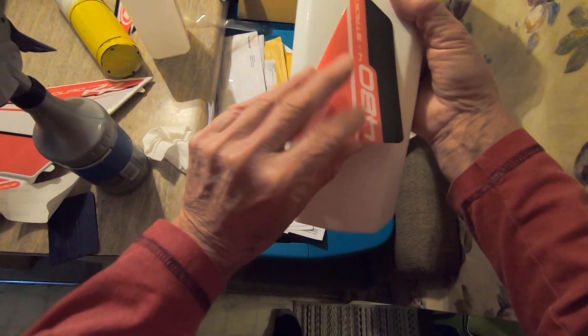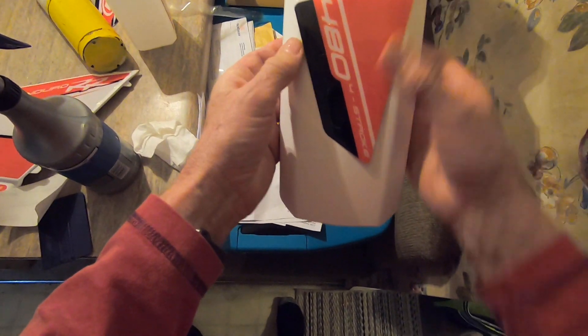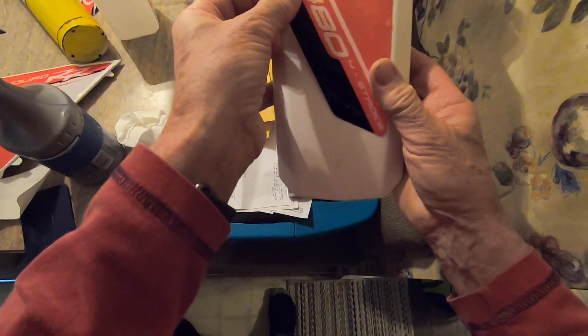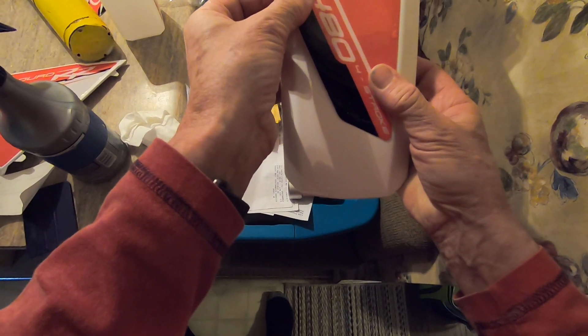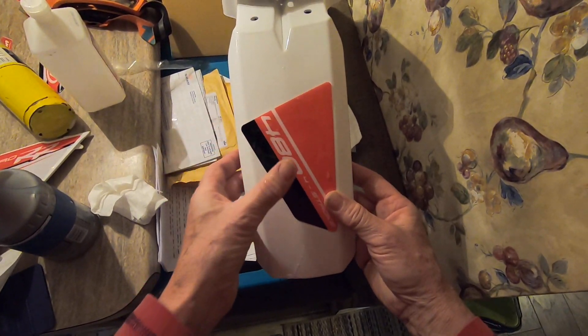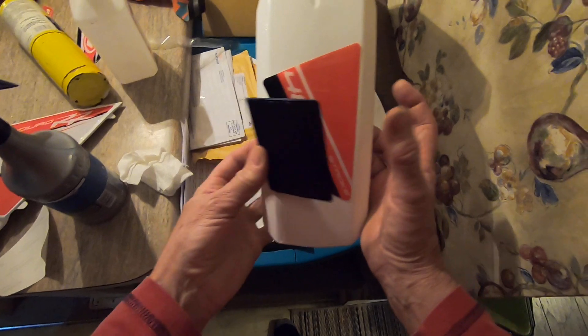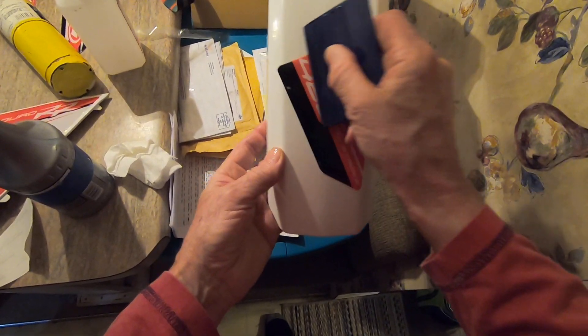Then take it and position it where you want it. You can see how you move it, so get it right into position where you want it. I'm going to use a squeegee — I've got a felt squeegee.